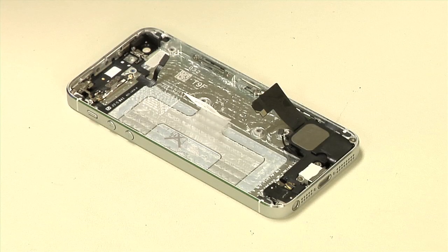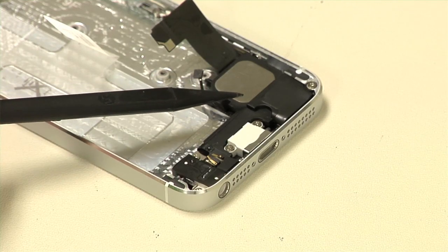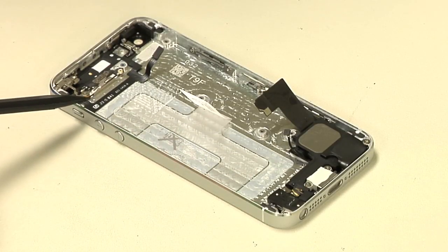Turning our attention back to the case, we find the vibration motor at the top, the speaker, headphone, and lightning connector assembly at the bottom, front panel clips along the sides, and antenna and connector wires running all over. Most of these components are held to the case with both screws and adhesive. If any of these components were damaged, removing and replacing them wouldn't be difficult, but I don't want to risk damaging them during removal, so I'm going to leave them in place.